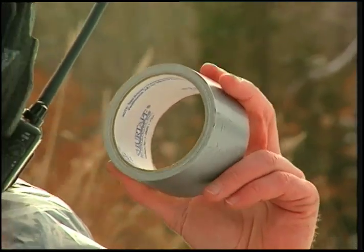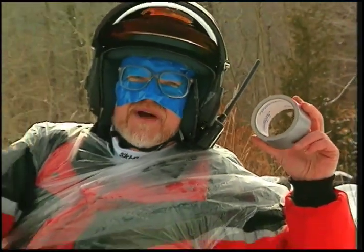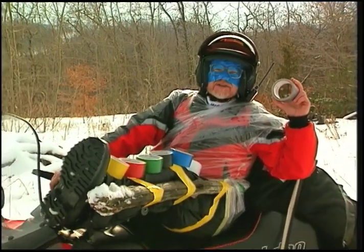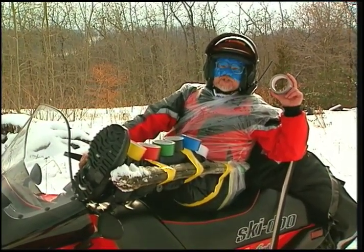For best results, keep your roll someplace warm for half an hour or so before you're going to use it. You might even want to tape it in place. There are a thousand and one uses and a multitude of colors. For Snowmobiler Television, I'm Craig Nicholson, the intrepid snowmobiler.